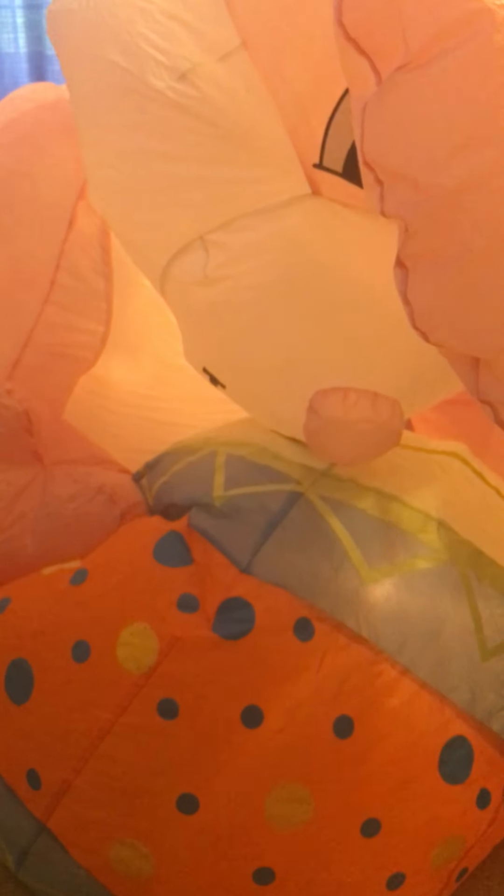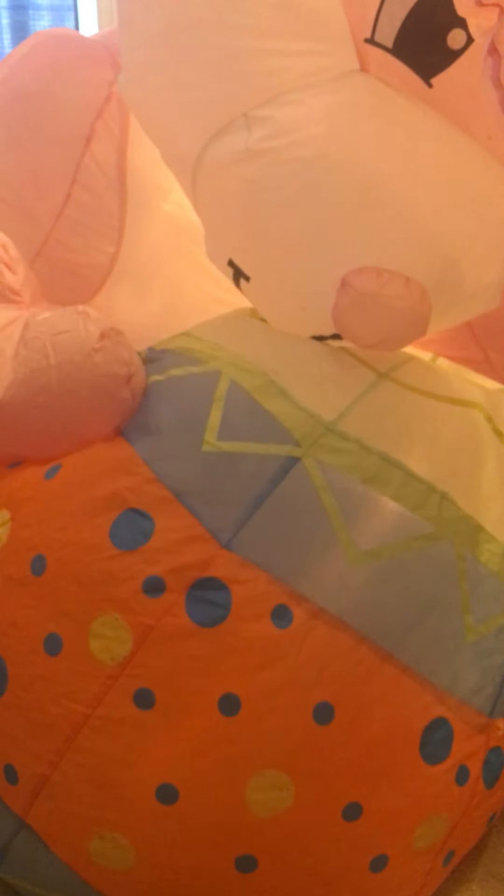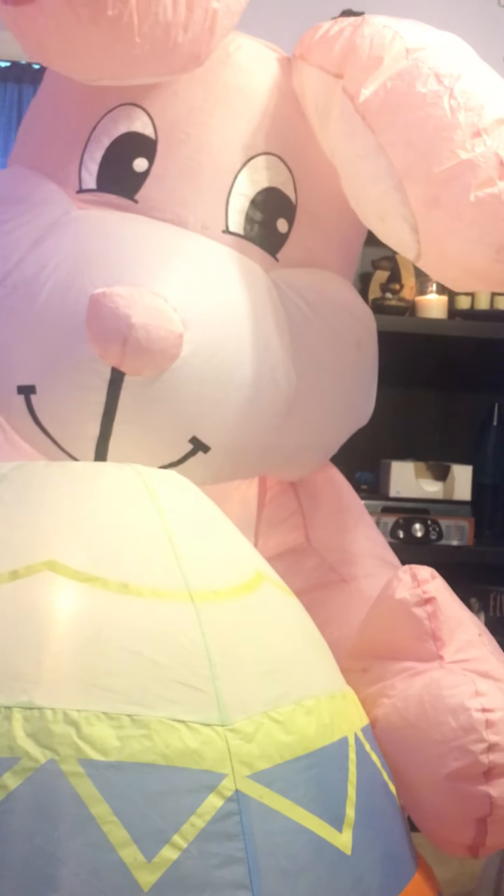I can't remember if there's any lights blown in it or not — I think I replaced the one that was. As you guys can see, it's got a pretty good fan and inflates pretty fast too. I think the longest part is when the egg inflates. The bunny begins to stand up and then it stops. That box is going to make it tilt.